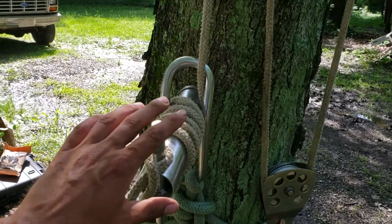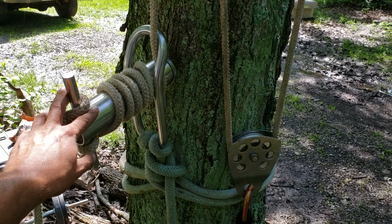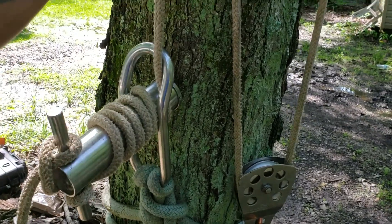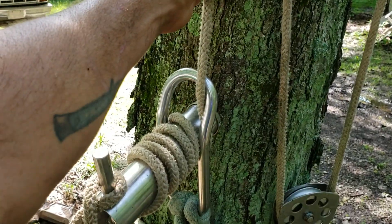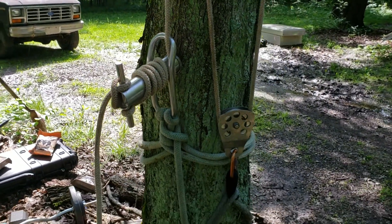Alright, so this is demonstration only. What we have set up is we want a little bit of mechanical advantage to get our rig line as tight as we can get it onto our porter wrap, and still be able to let go of it really fast.